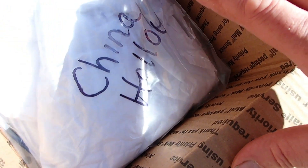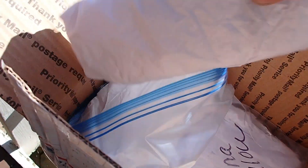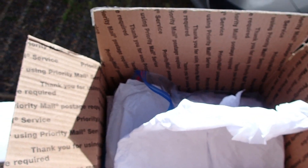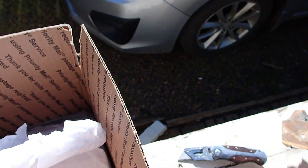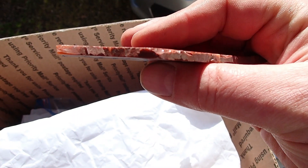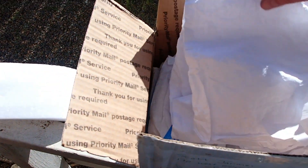See what that says - China Hollow. I have some China Hollow Jasper slabs to work. That is interesting - and there's one more in there.